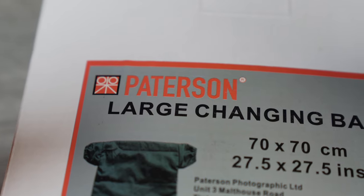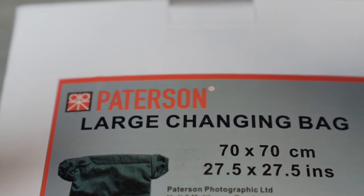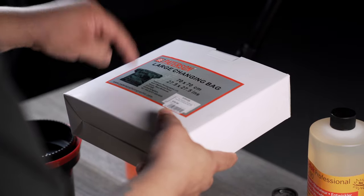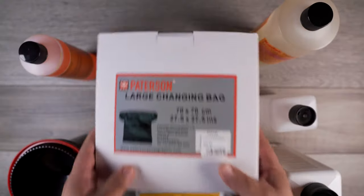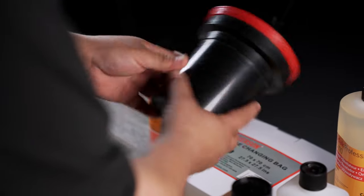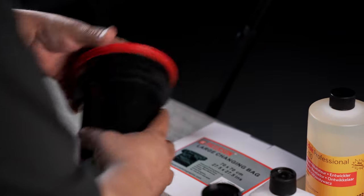Step one, you're going to need a changing bag. The changing bag will allow you to load your film in total darkness, all contained in this bag. So now that we have our film, we load it in our tank.